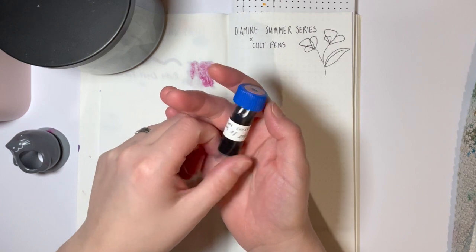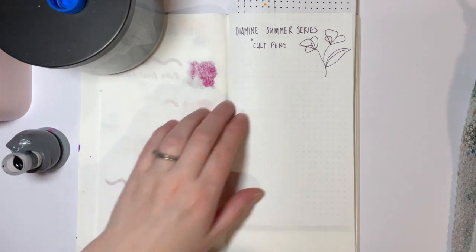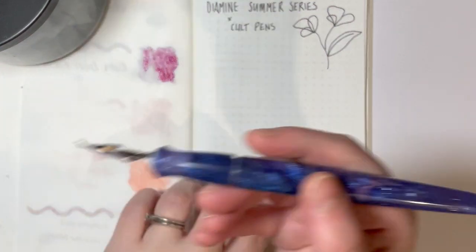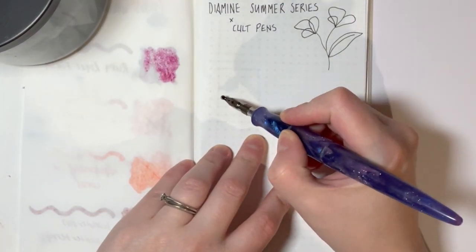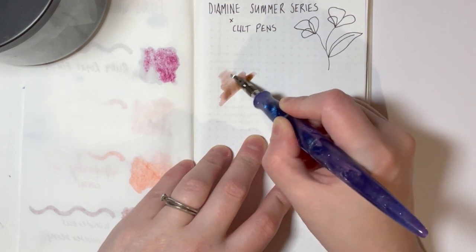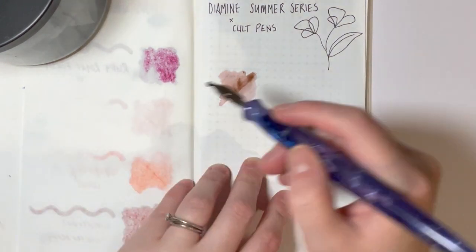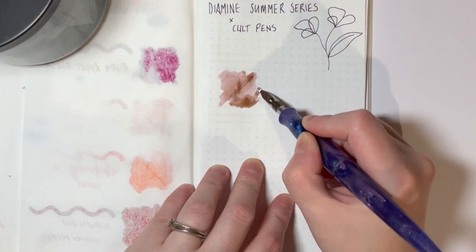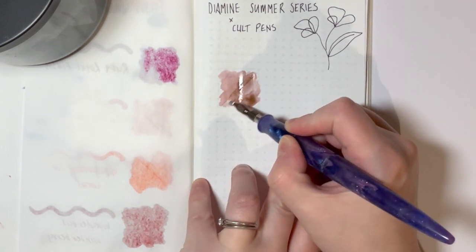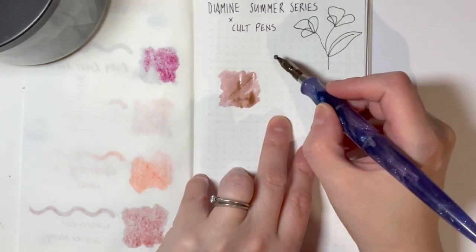So jumping in, the first one is Jug of Sangria. I also think that this Summer series has really awesome names. This is the one I tried — I put it in my vintage Parker Vac and it just didn't work. It was just too light and a bit dry out of the nib, it just wasn't the right match. But as a colour I love this. The dusky, pinky, hint-of-brown is very much in my wheelhouse and something I'm really enjoying at the moment.